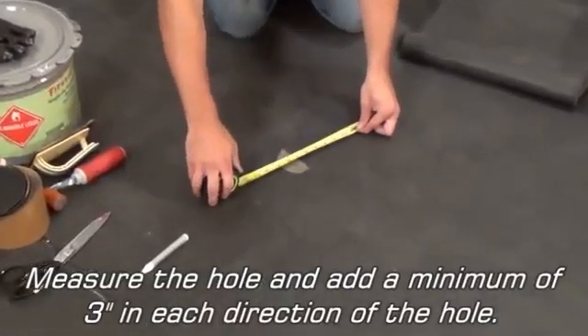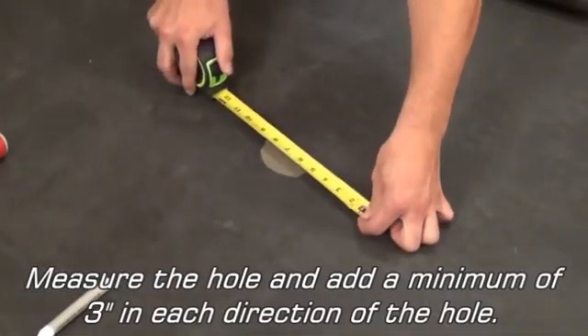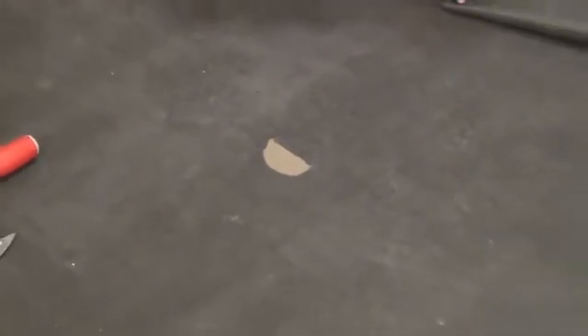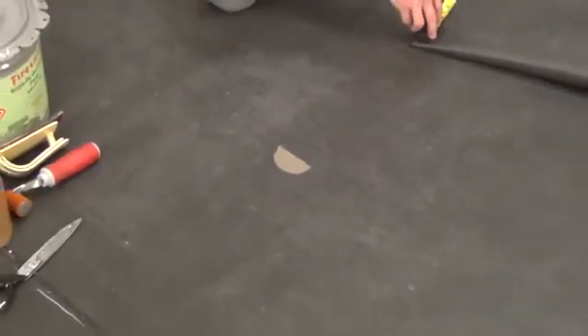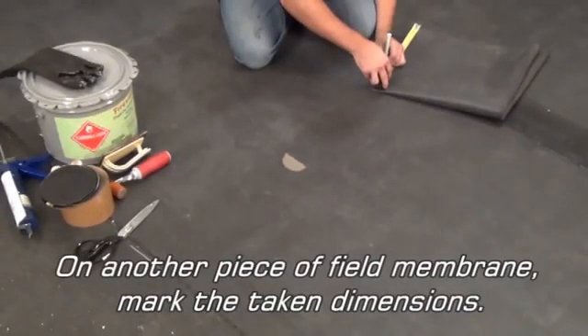Measure the hole and add a minimum of 3 inches in each direction of the hole. On another piece of field membrane, mark the taken dimensions.